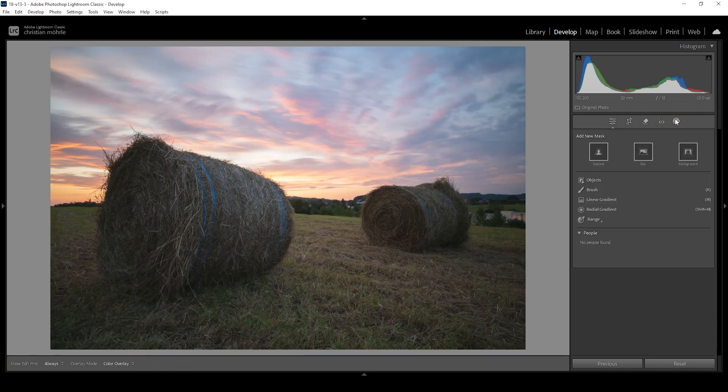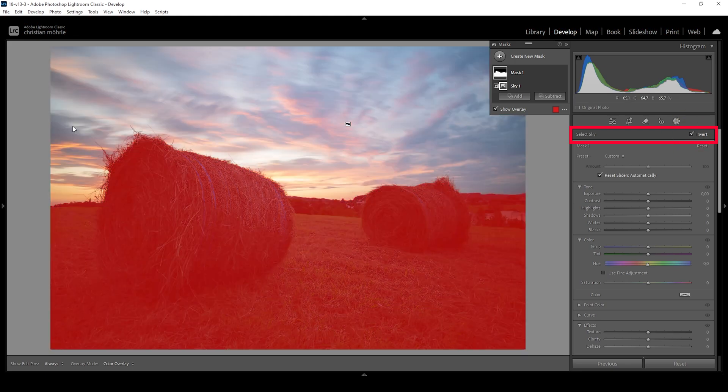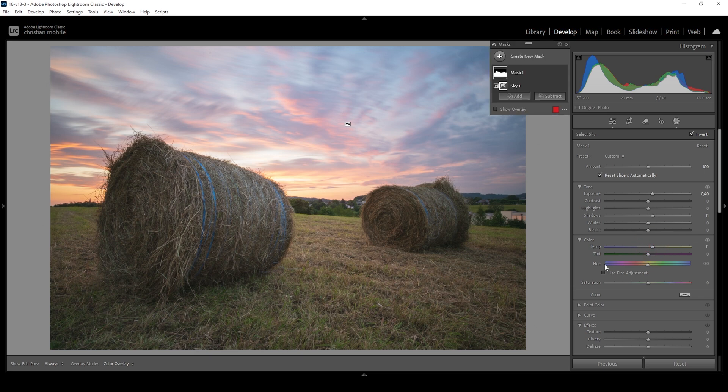I want to further work on the foreground without affecting the sky. So we're going to create a simple sky selection first, and then all we need to do for a foreground mask is to click the invert checkbox. That's looking like a pretty good mask. What I want to do in here is to further bring up the exposure, getting even more details out of the darkest areas. I'm also going to further bring up the shadows, which will just affect the very dark parts in the foreground. And I want to bring up the temperature, which will give the foreground more of a golden hour light situation. The foreground is rather saturated though, so I want to bring down the overall saturation here quite a lot.